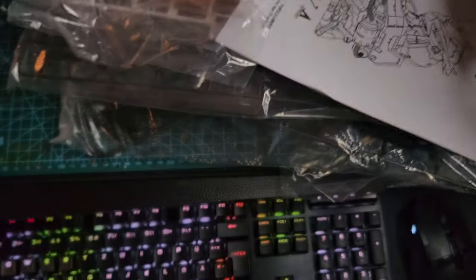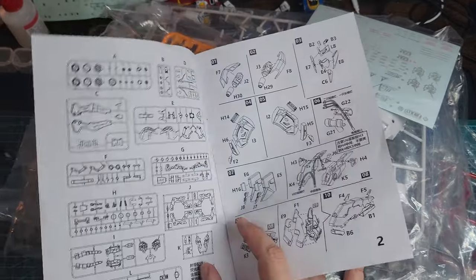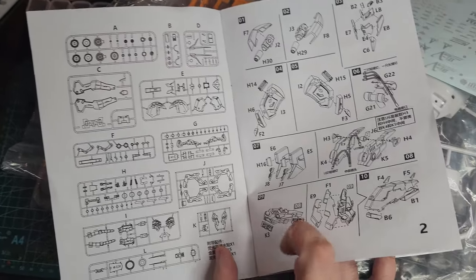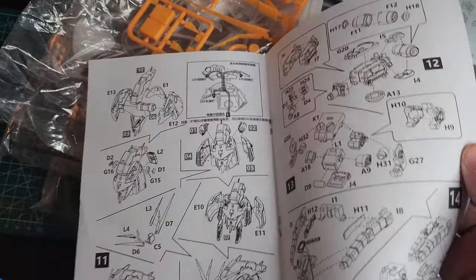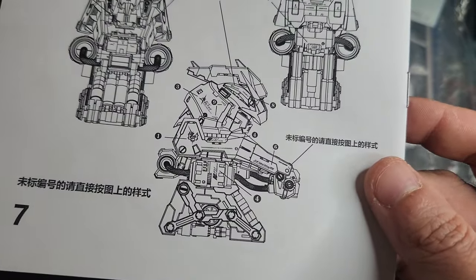You have water decals, which was surprising — they give you water decals. And this is the most abysmal manual I have ever seen. It's so undetailed, so vague, and they don't tell you how to exactly put the lights in.